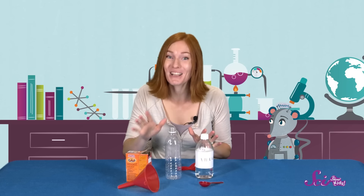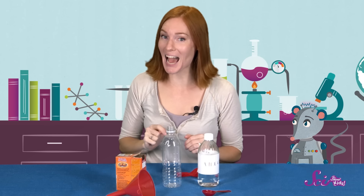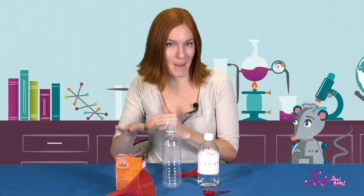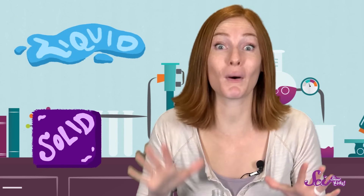What's really cool is that in some chemical reactions, both the reactants and the products can end up looking and feeling totally different from each other. For example, in our experiment, we'll be mixing baking soda, which is a solid, and vinegar, which is a liquid. But when we put them together, they'll combine to make a whole new kind of substance—a gas.